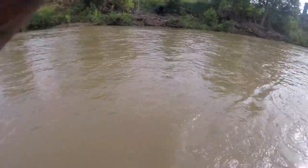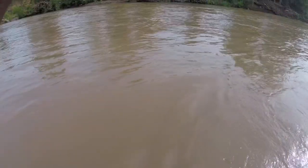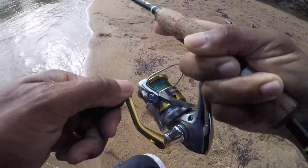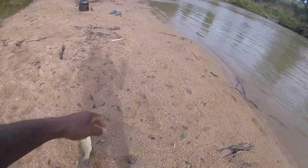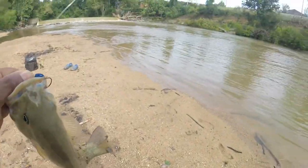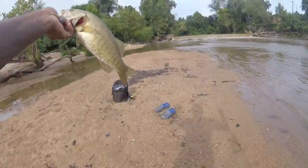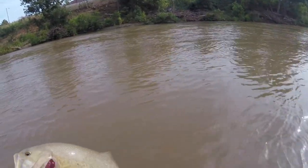Oh yeah! First smallmouth, guys - that's a good one! Oh my goodness - first smallmouth ever, guys! He destroyed that Ringo - destroyed it. Let me get him cleaned off so we can get a good picture. Absolute giant in my opinion for my first one. We have it, guys - first smallmouth on that Profound Outdoors Ringo. Let's let him go.